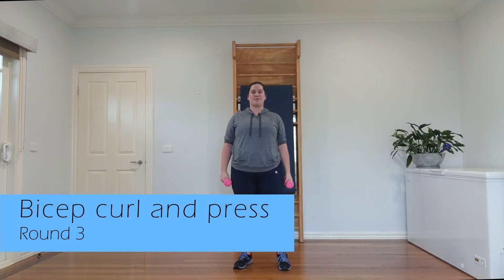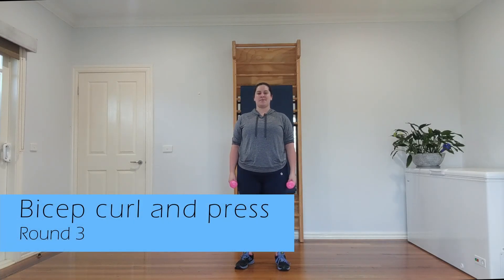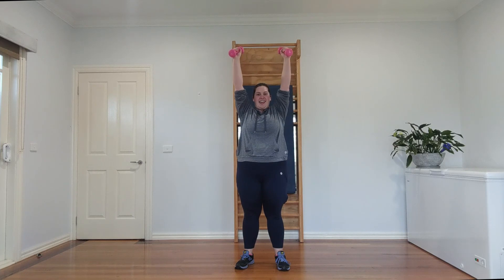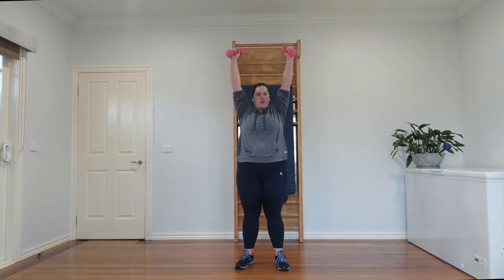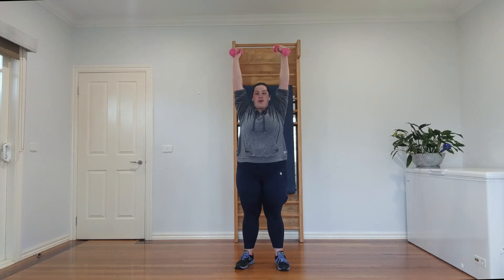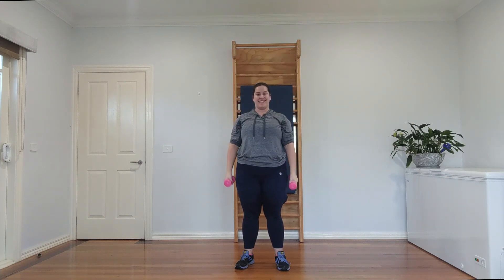Let's start up top again — shoulder to sky, shoulder down, shoulder to sky, shoulder down. Three. We're going to make this three now anyway. Four — remember, if you have a heavier weight and you need to do less, do that. Listen to your body. Six — don't rock and roll, you've got this. Seven. Eight.